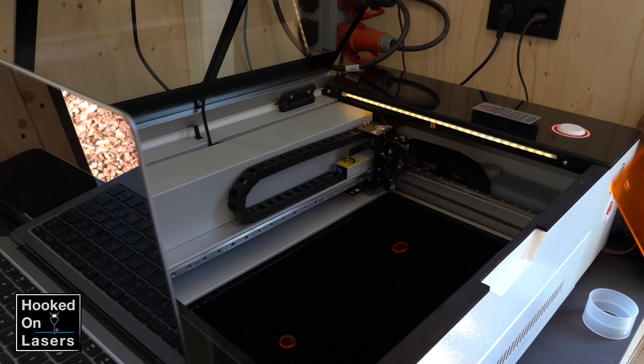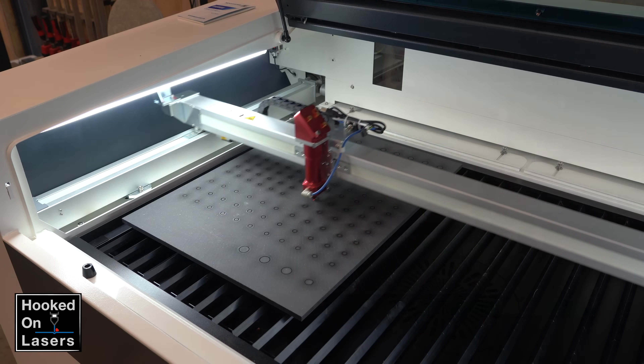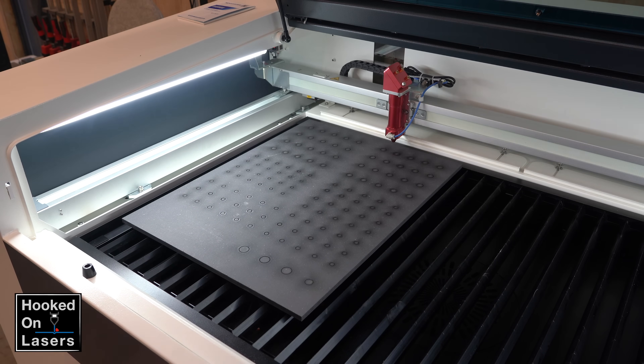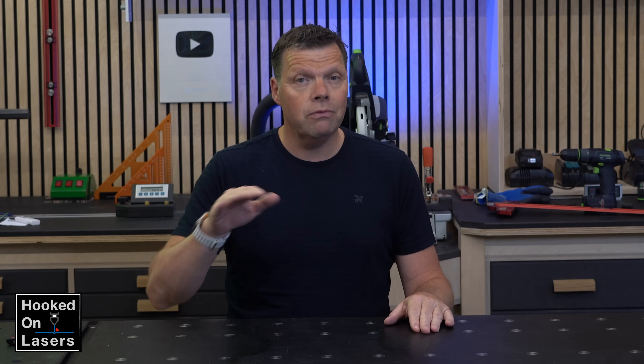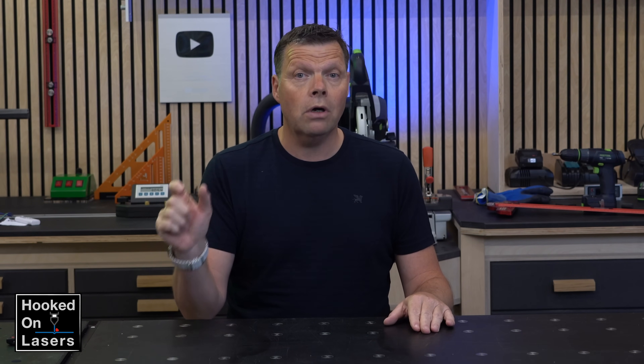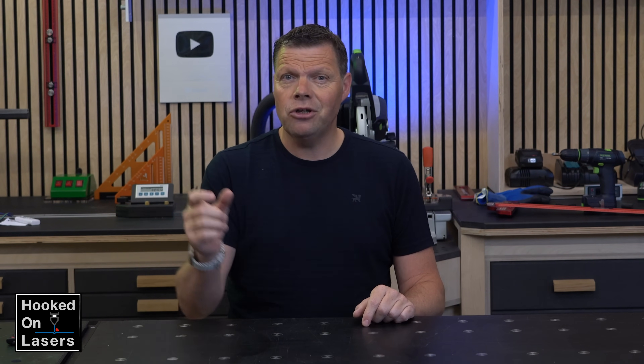In the past, my laser engravers had all honeycomb tables, and I have to say that I have always considered a knife table to be the ideal solution for cutting materials. The challenge with using a honeycomb panel for cutting is that the laser beam reflects on all the crossbars, leaving unwanted marks on your workpiece. And I am sure many of you have faced this issue. So because the knives are further apart, the number of reflection marks is less, but they are still there.